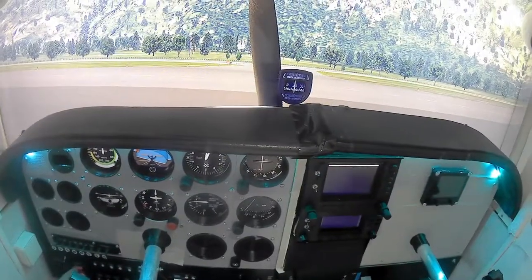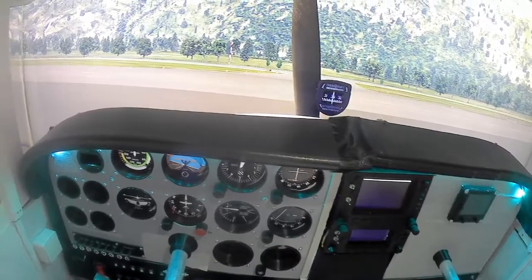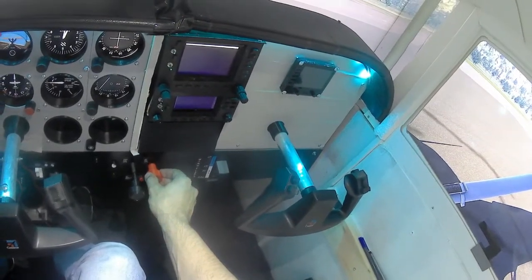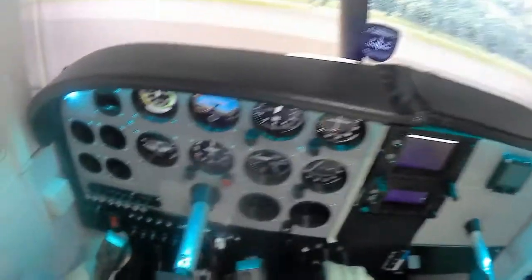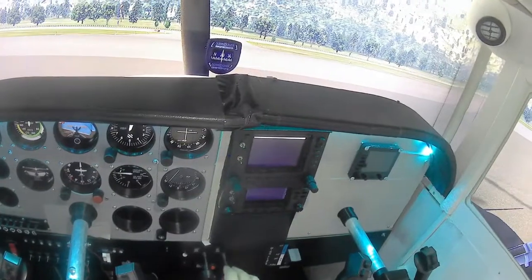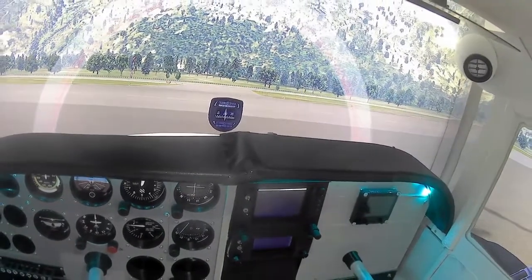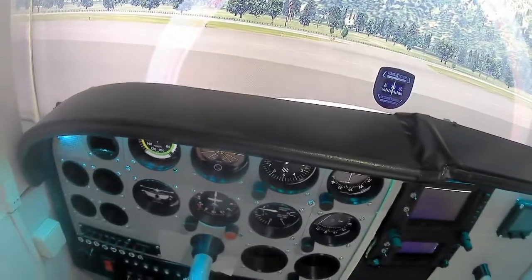Let's fire up. Master switch on. Battery on. Fuel pump on, let's prime the engine. Fuel pump off. And start. She starts. Let's see the beacon on.